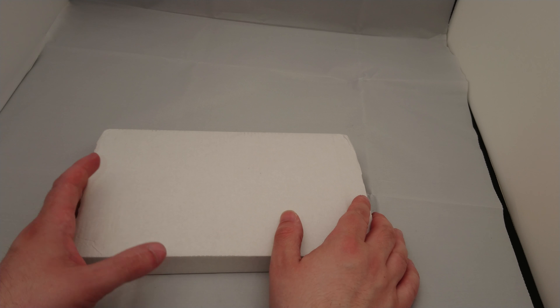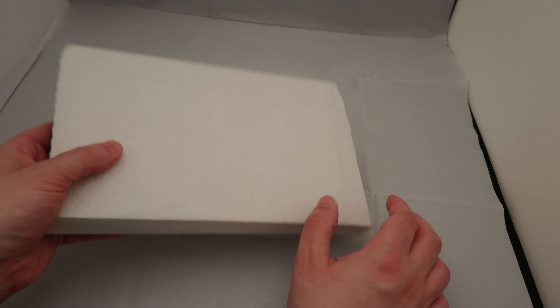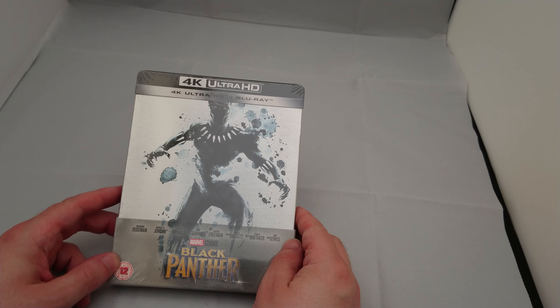Tonight, it is what is in this parcel. Let's have a look. It is a steelbook of Black Panther. Oh, that rattles. Hopefully that disc is alright.